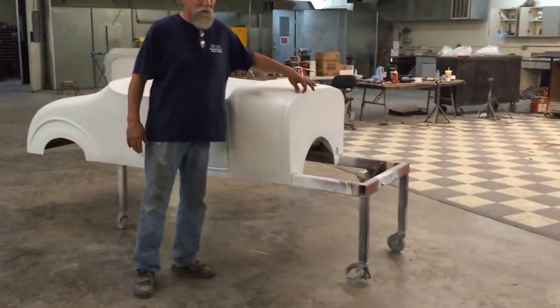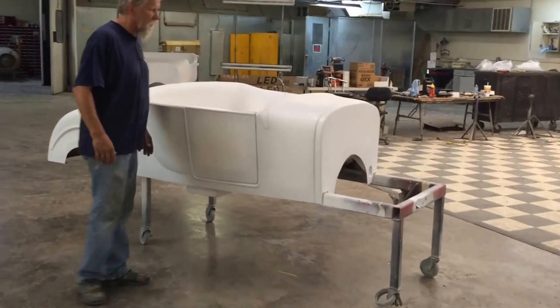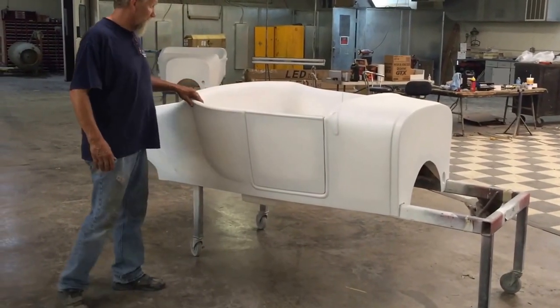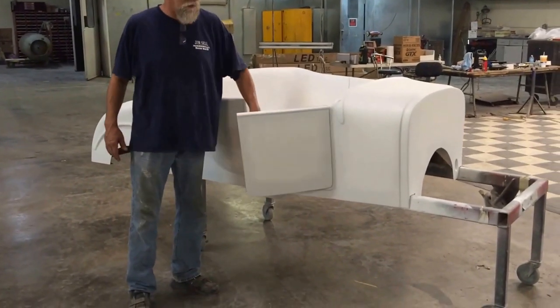We did put a hood lip on it. A lot of people don't run a hood, but if you did want to run a hood, it's got a lip on it for that. It's all set up for 27-posts and smoothie posts. Our car is one of the better ones on the market — I'm not trying to brag, but really it is.